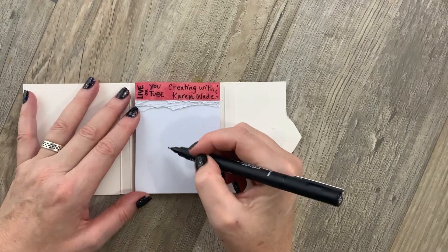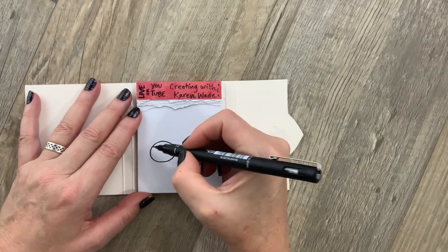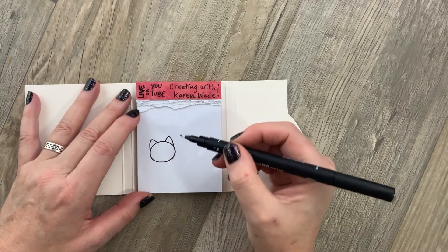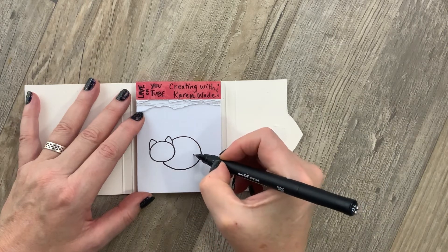Let's start our kitty with an oval for its face — it's on an angle a little bit. Then we can add two triangles for kitty ears. And our kitty's body is a big oval that starts by its ear and ends by its chin.